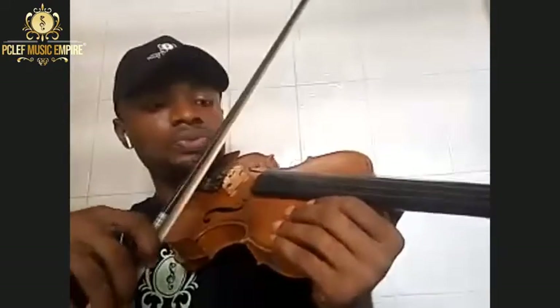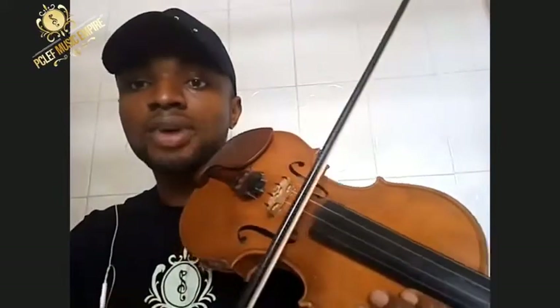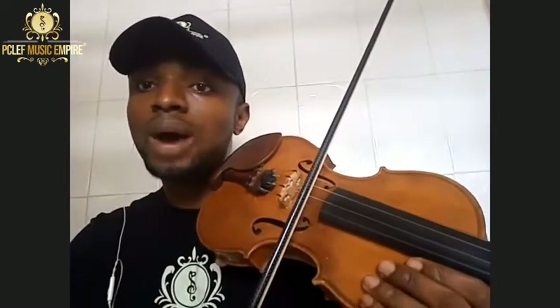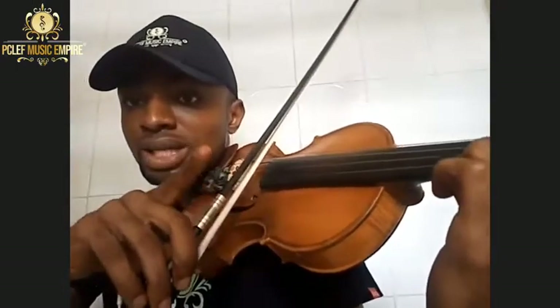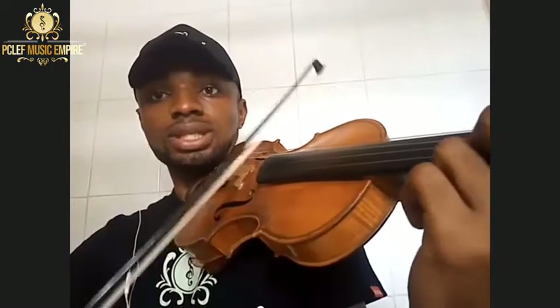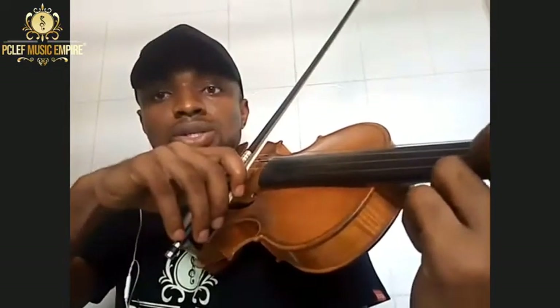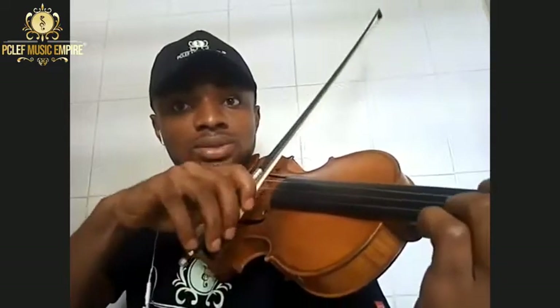Another thing that affects your sound is your bow. If as a beginner you bow very close to your bridge, you'll get a ponticello kind of sound. We advise that you always bow at the middle. If you're playing very soft, you come towards the fingerboard; if you're playing loud, you come towards the bridge — but don't go too close. Also, the pressure of your bow matters a lot. If I add pressure and move very slowly, this is the sound you get.